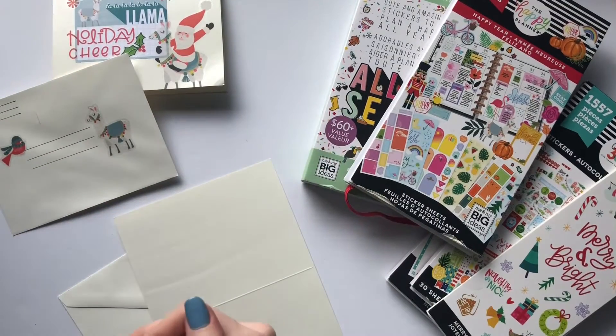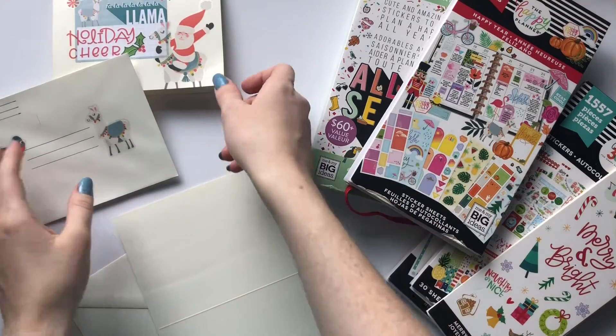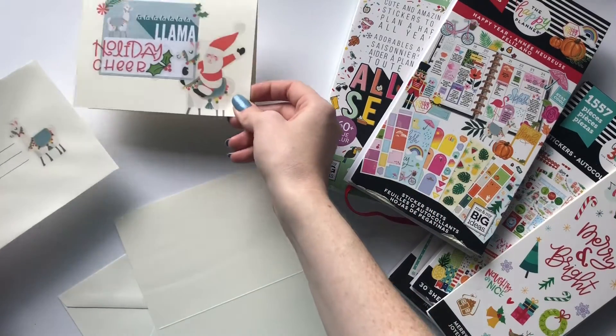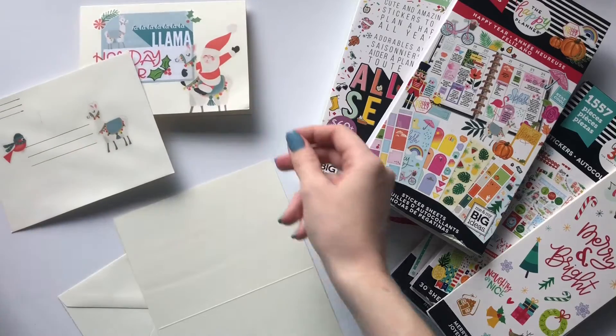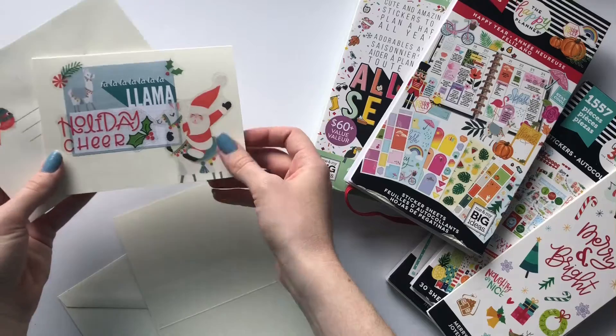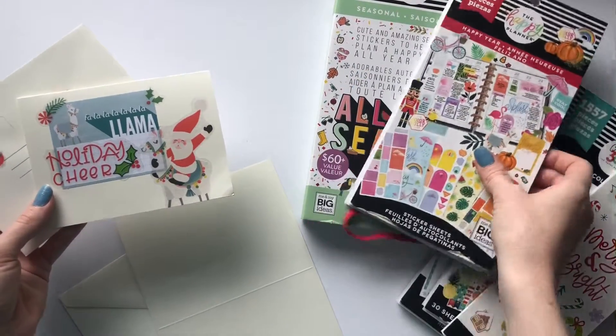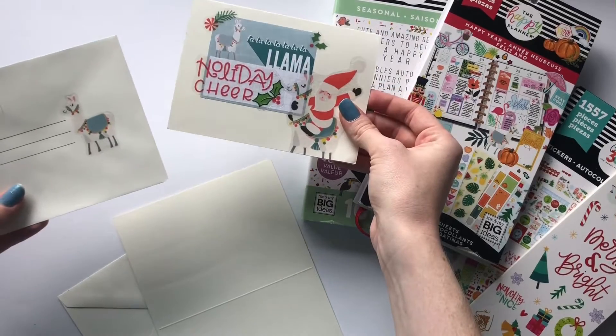Hey planner babes, it's Mandy from Create with Mandy, and today I'm going to show you a quick easy way to make Christmas or holiday cards using your Happy Planner stickers. Here's an example that I did — I actually just used two sticker books: the Seasonal Mega Pack and Happy Year. This is how it turned out.